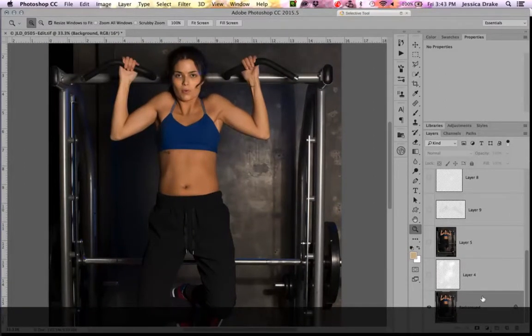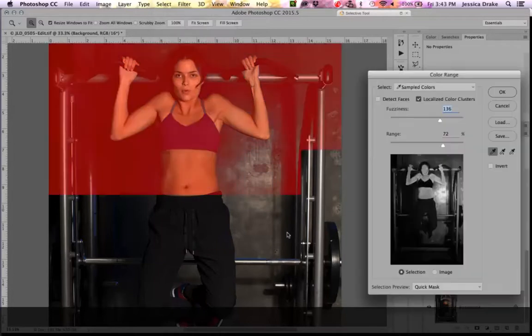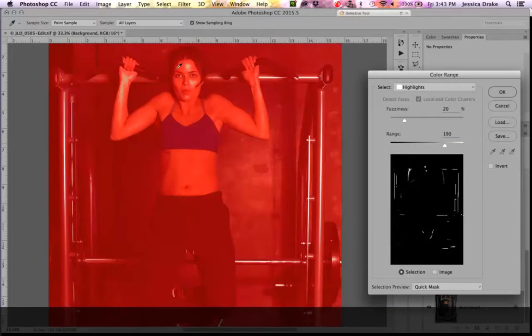So here we go. Make sure you're on your background layer, then go to Select > Color Range and select your Highlights. You can see it's selecting the highlights, and you can see exactly where those highlights are — I used this same approach in my other image to find the sweat highlights for her face and arms.